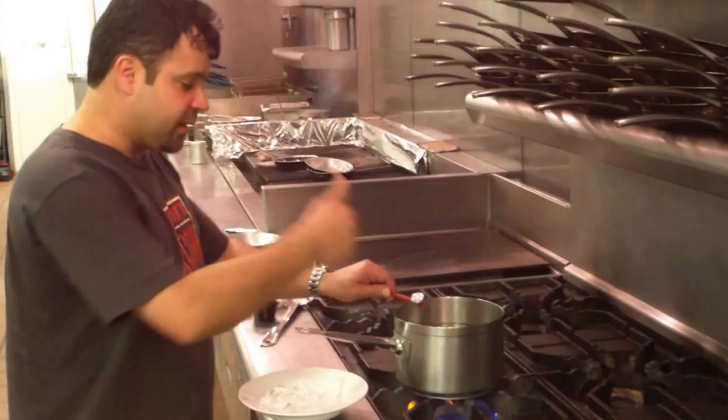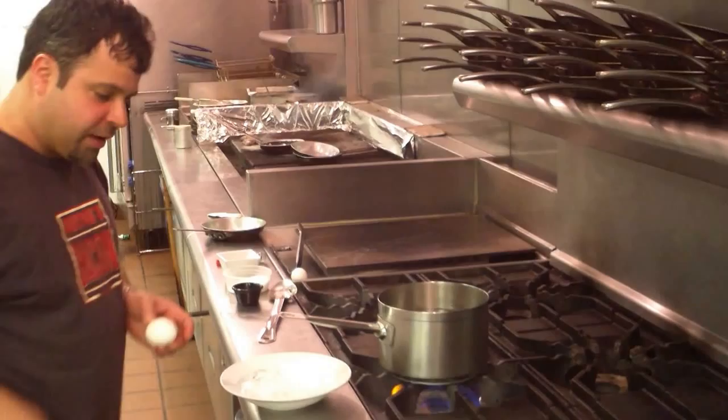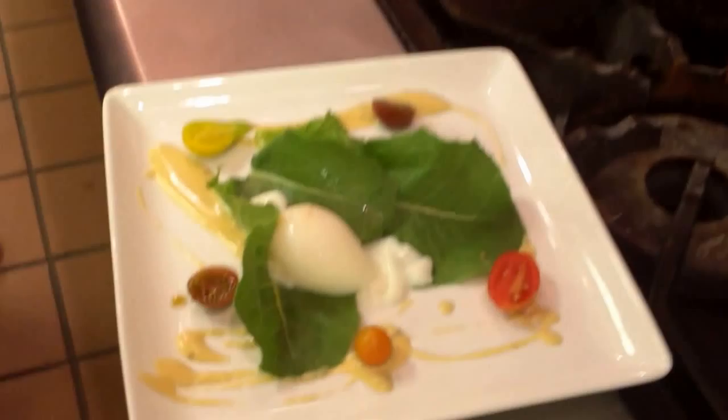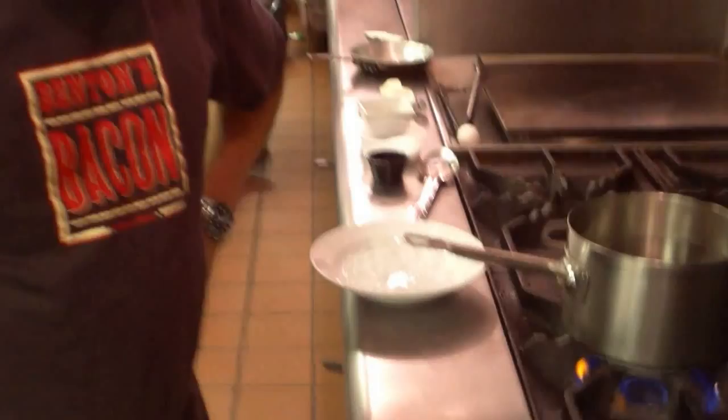All I'm going to do is simply take this egg out. It's been cooked for about five minutes. I'm going to simply crack it and pour it right on. And there you have a perfectly poached egg. I can just finish this with a little salt, a little black pepper, and voilà — you've got yourself a perfectly poached egg.